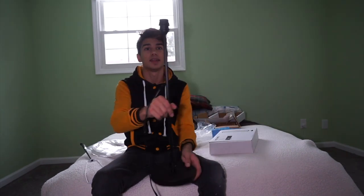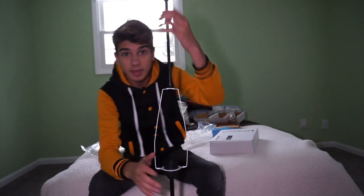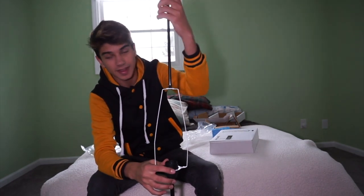I got the stand and the light attached, but now I need to put this covering that goes over the light on. Now I need to screw on this plastic bit over it so it stays on. And then we have this final piece that goes on top.